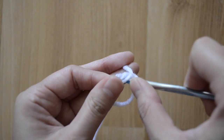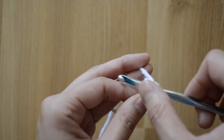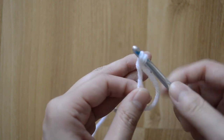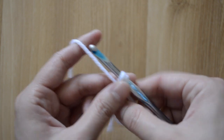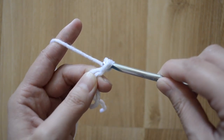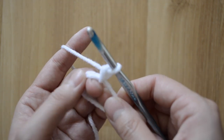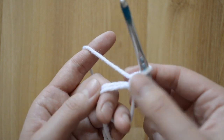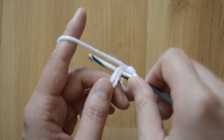You're gonna insert your hook and go into the hole, going under both of the yarn lines right there. Grab the yarn and come back out, then yarn over and come out through both loops — that's how you create your first single crochet stitch. Now we want to do six, so we have to do five more. Make sure to go under both of the yarn lines each time.